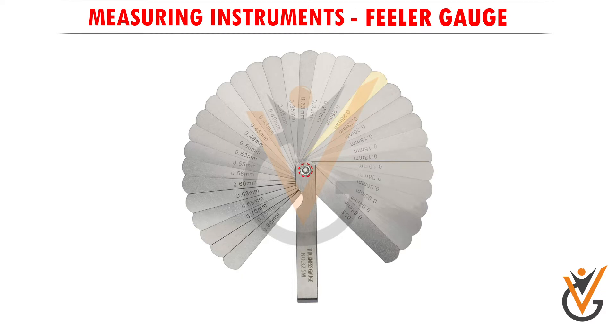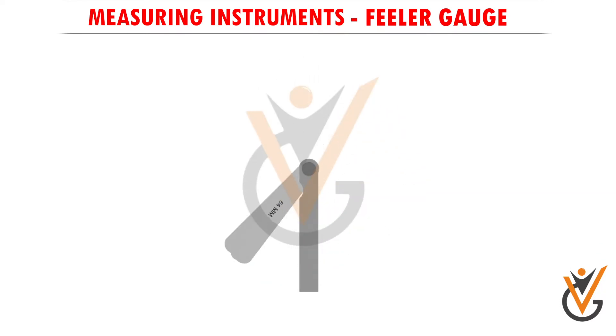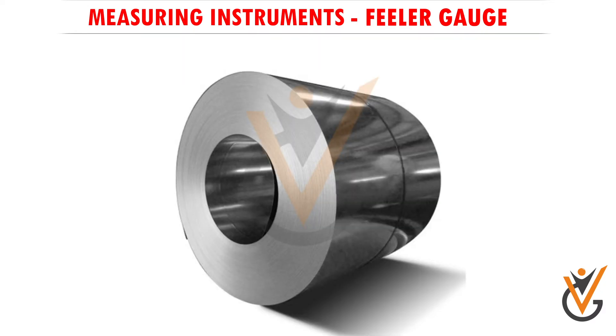A riveted connection is used for measuring narrow gaps or clearances. The individual pieces, which are called blades, leaves, or plates, have very precisely calibrated thicknesses and can fold out like a fan as needed when a measurement is to be taken. The blades are typically produced from a high carbon steel material.